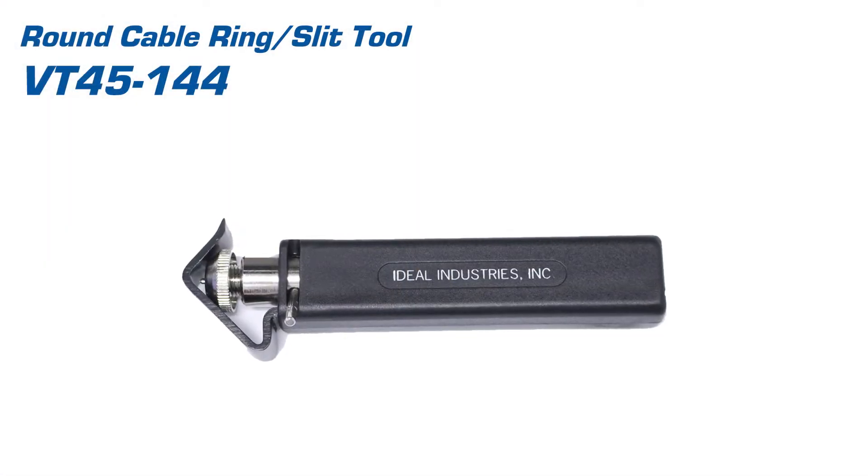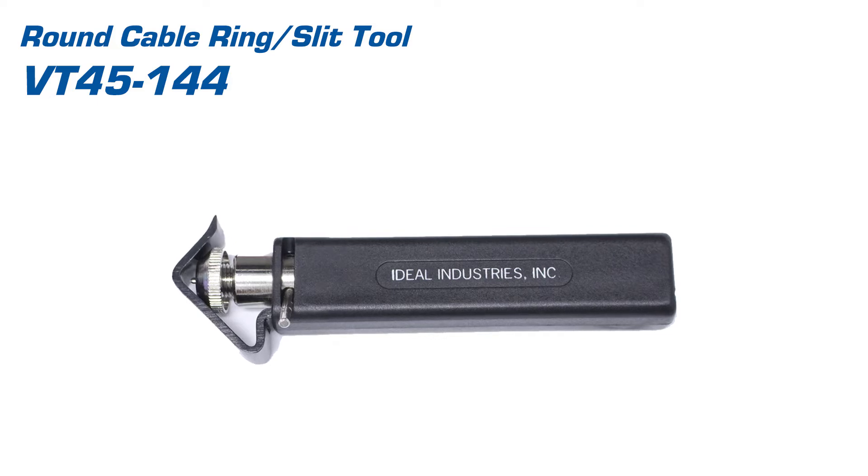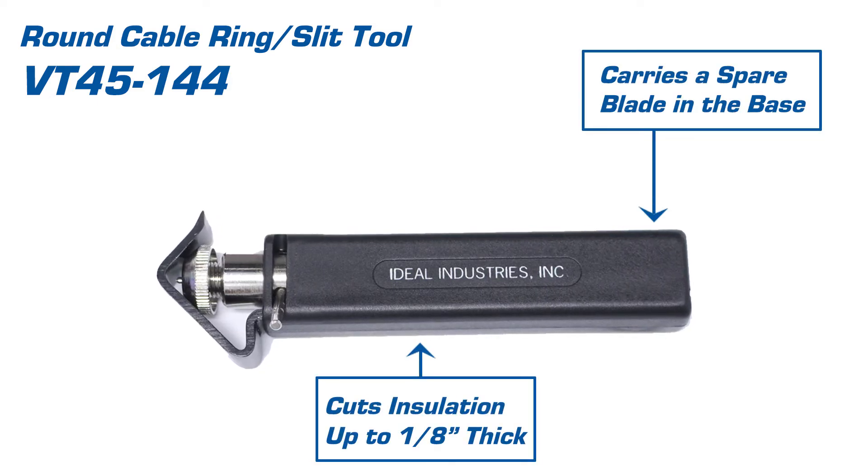The ring slit tool is built for reliability and repeated use. It can cut through insulation up to 1 1/8 inch thick and carries a spare replacement blade in the base.